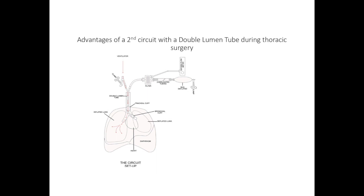Today, I'm going to convince you that we should be using a second circuit with a double lumen tube when doing thoracic surgery.